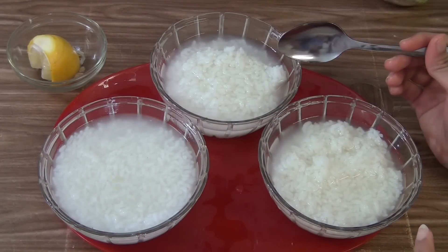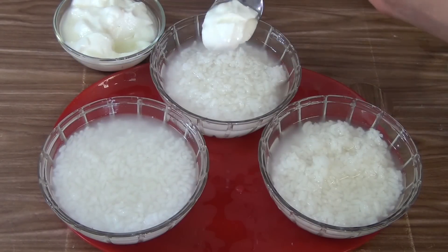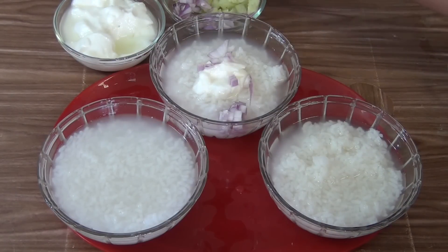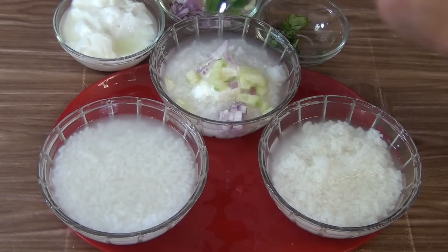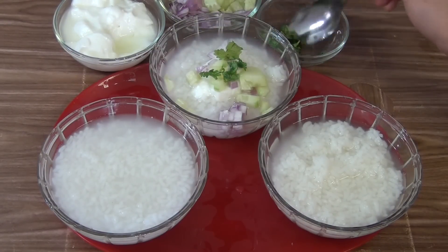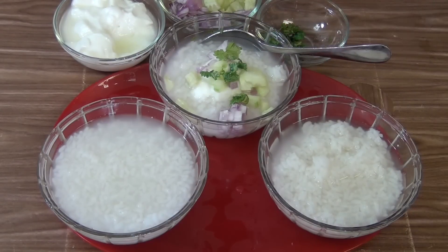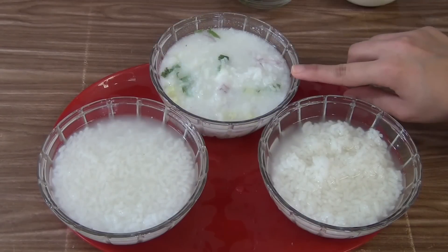Second one, I am going to make cucumber and onion Pakhada with cod. Put the cod in this bowl and put some onion and cucumber and some chopped coriander leaves. Then add salt to taste. Now mix together. The cucumber and onion with cod is ready.